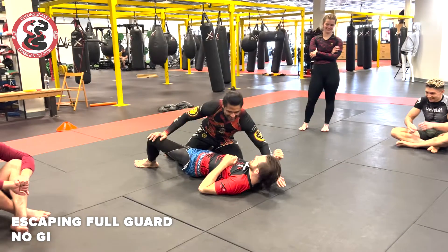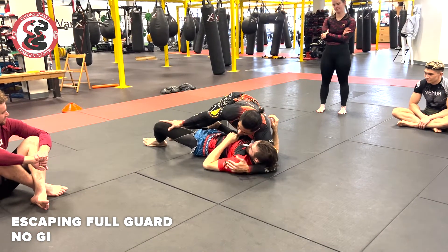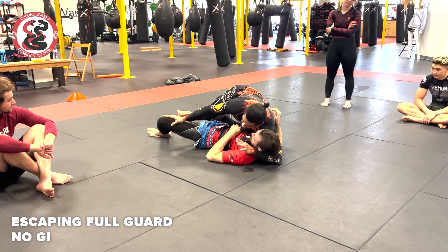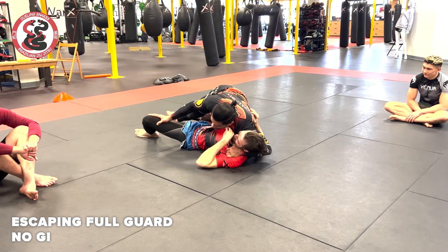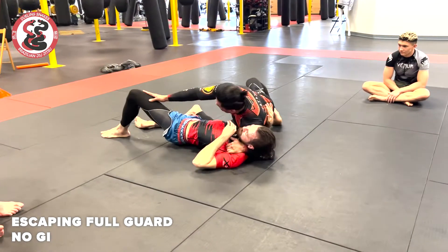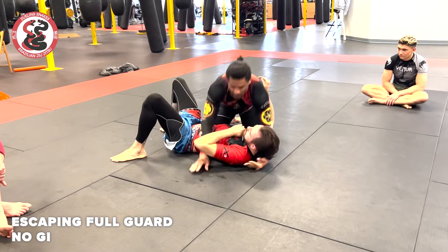So I'm gonna go around his head, just calm. Right here — if you have the length, because with the Gi you grab the Gi. Now I don't have the Gi, so if you have the length, grab inside right here, inside his armpit. That's a very good grip, and it helps me to put that pressure on his jaw with my shoulder. And then boom — take my big step, slide down, now I'm in a side control.